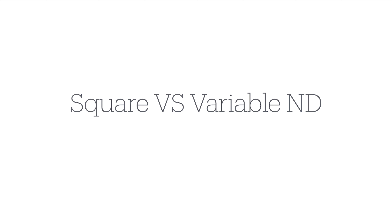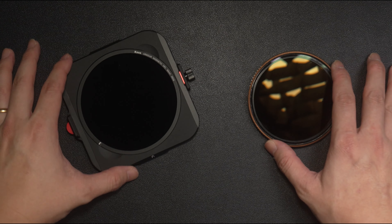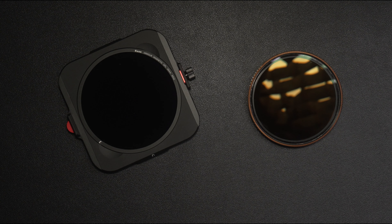As mentioned earlier, the only difference between a circular and a Variable ND is that for circular filters, you have to stack multiple filters with different strengths if needed, whereas for Variable NDs, you just turn the filter to adjust the strength. The main difference between a Variable ND and a square filter is its size, which is mostly contributed by the glass of the square filters and the holder. For square filters, I'm using the Case Armour filter kit system, meaning in order to use this filter kit, there is a bunch of stuff you have to attach to the front of your lens.